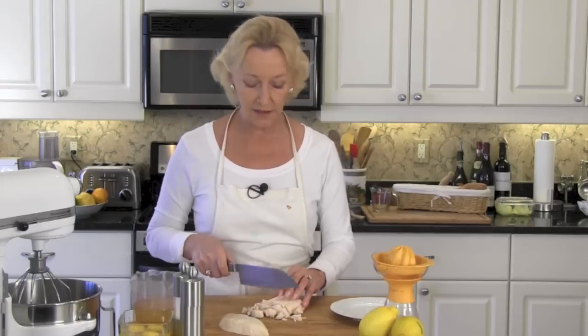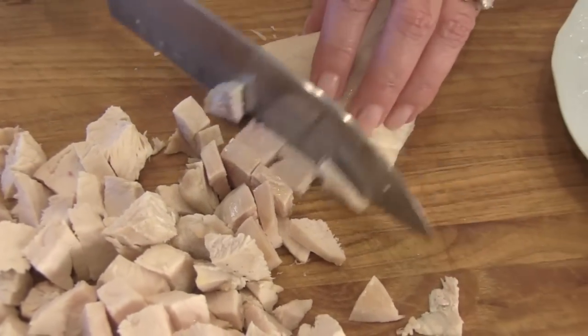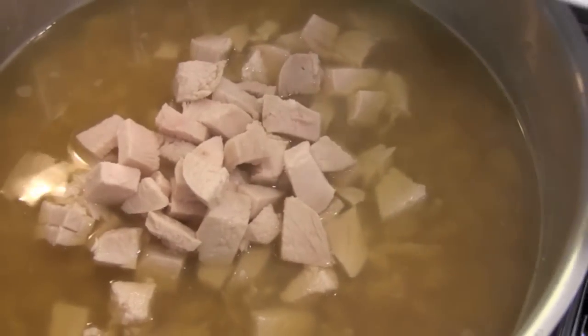In the meantime, let's go ahead and chop up our chicken. Just cut your chicken into nice bite-sized cubes. When your eight-minute timer goes off, add your chicken and then turn off the heat.